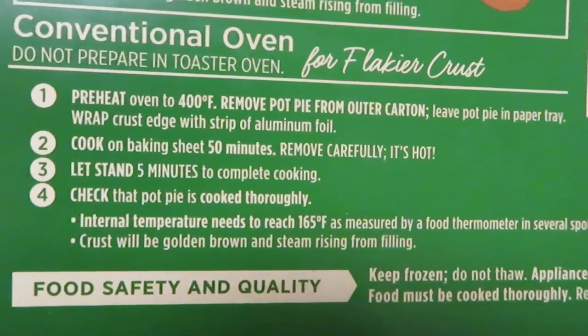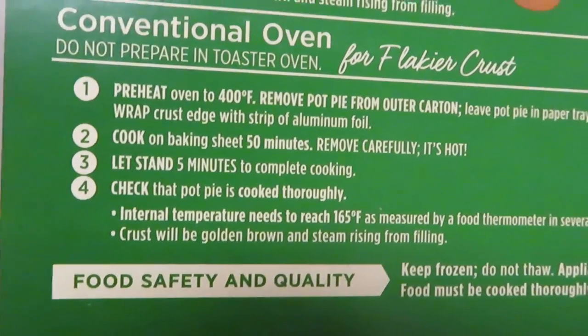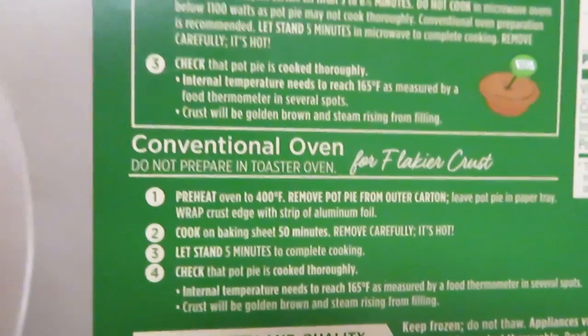Cook for 50 minutes, remove carefully — hot — let stand for five minutes. Yep, I've had these before, we've had these before, so let's go ahead and get to cooking.